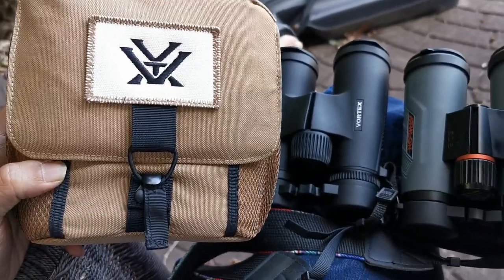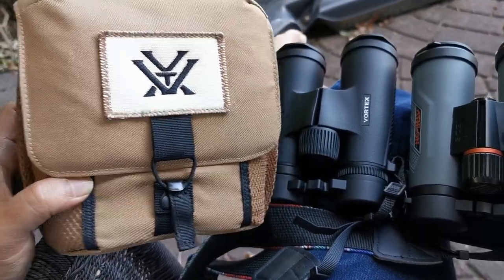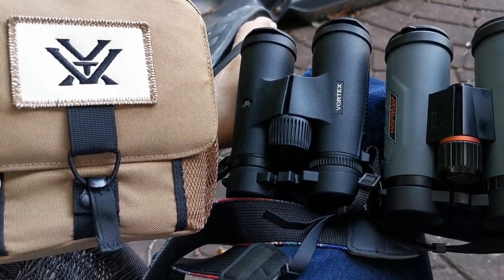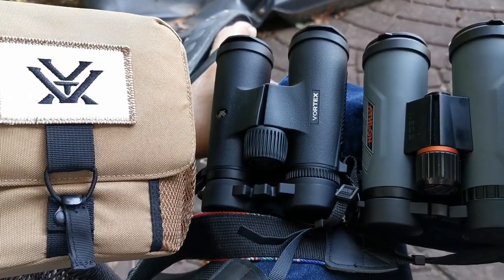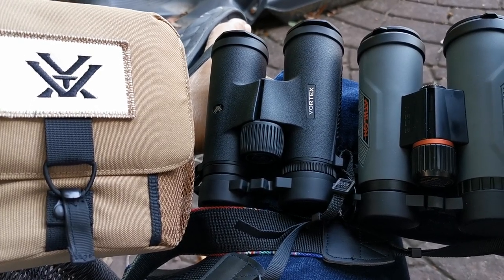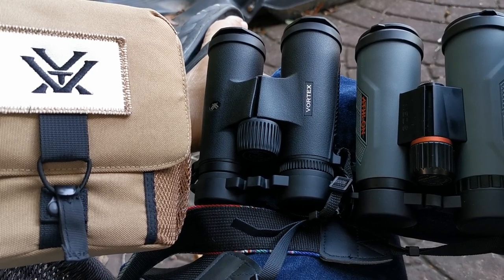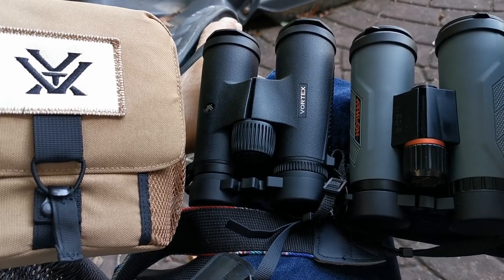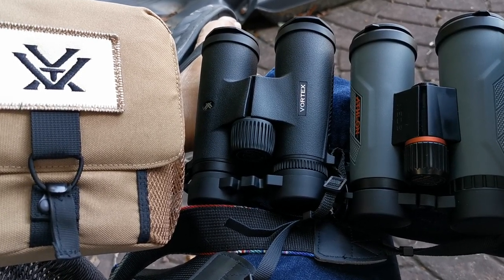Vortex has been on an absolute winning streak with the value proposition — it's immense. I am in no way compensated by Vortex; I don't know them at all. But I do know value and I do know optics. I've been using Vortex optics with absolute glee. It started with the Vanquish, that little subcompact unit that fits in your pocket — I took it on vacation in North Carolina at the Biltmore. Go check that video out.